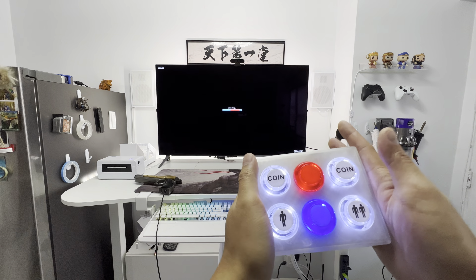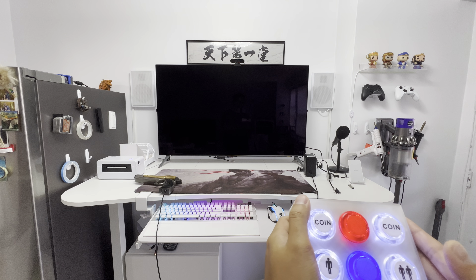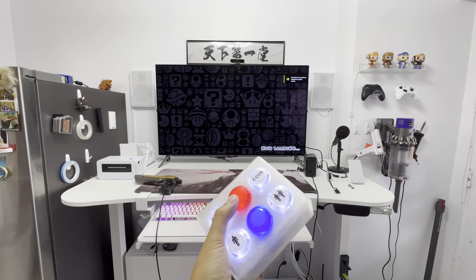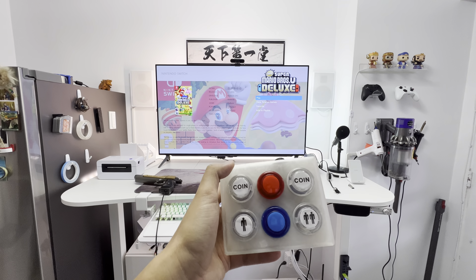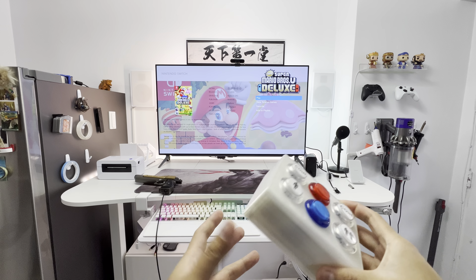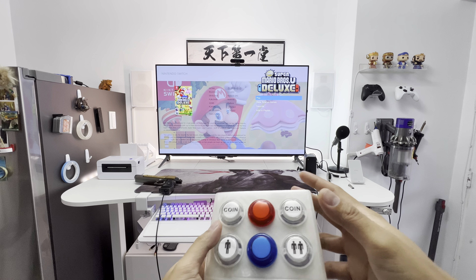This is available on RPEGelectronics.com. We have black, white, and the clear one is my own special one. You can exit the game by pressing the big red button, and they all have LEDs. You can turn off the LED to save battery power, but it's in always-on state mode by default. All right guys, thanks for watching, see you in the next video.